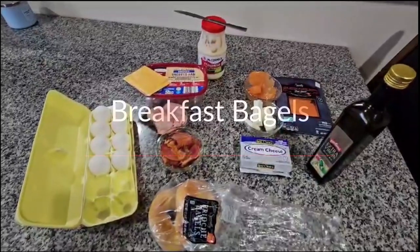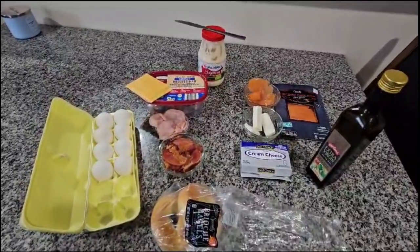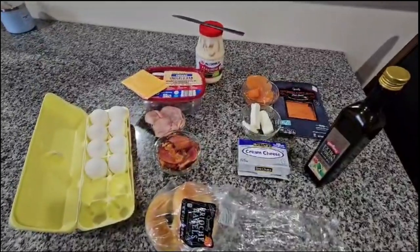Hello everybody, today I will be doing three different kinds of breakfast using our bagels.